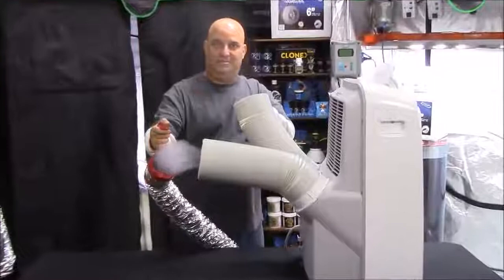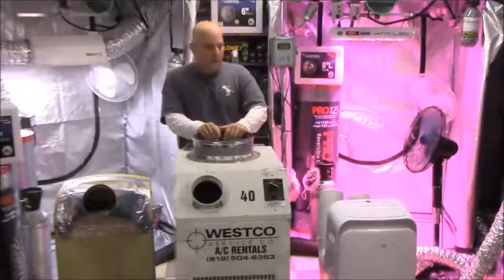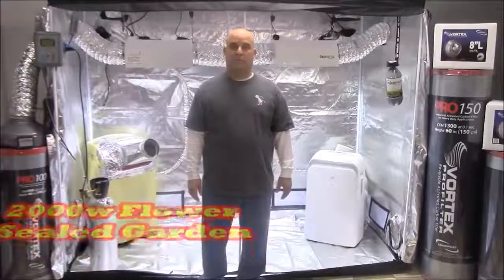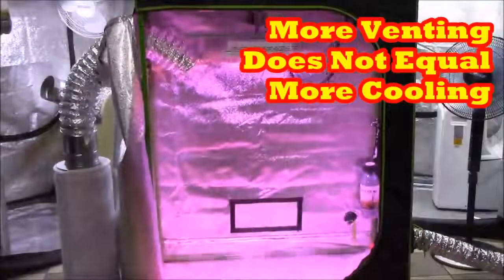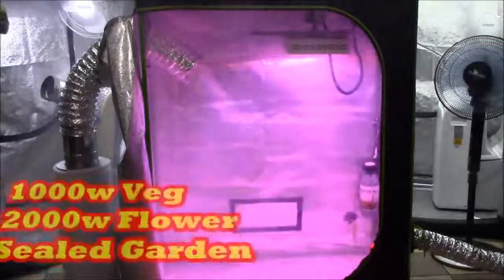If this AC cannot cool the room from the heat generated by the lights, you need a bigger AC — because this is the most efficient setup you can do. Going back to venting the air is not the answer, and we already proved that doesn't work.